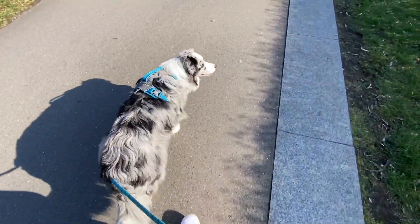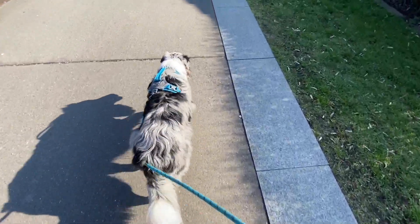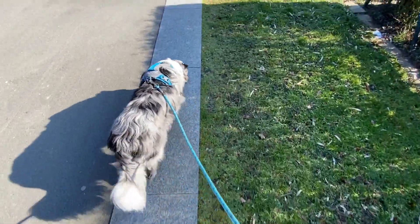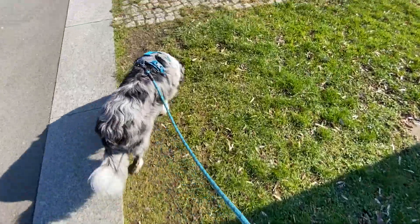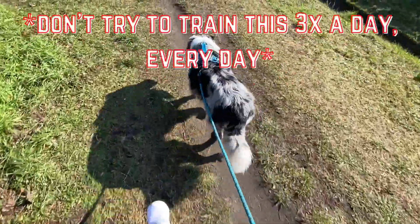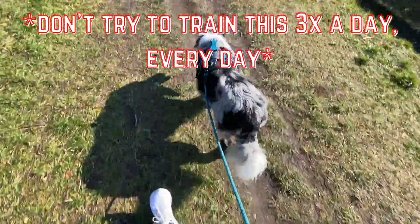Your dog will learn from this method that if he maintains a steadier pace instead of always being go-go-go and pulling all the time, he can actually just keep walking forward without stopping, returning to you, and then continuing. If your dog pulls a lot, I would recommend dedicating one walk of your day to just training loose leash walking.